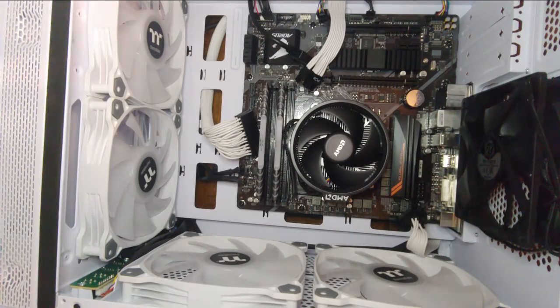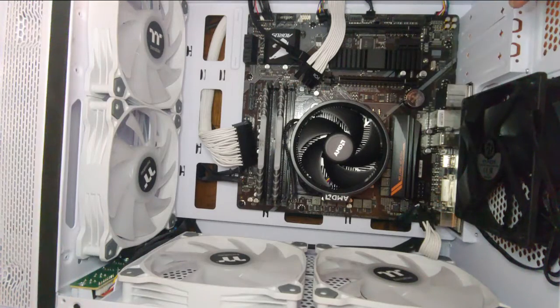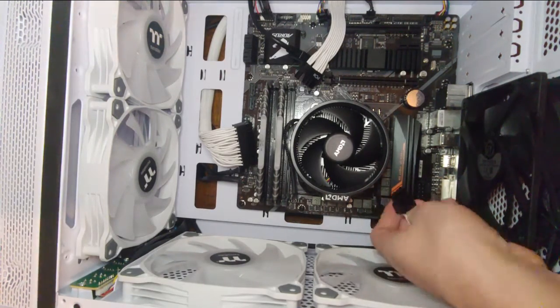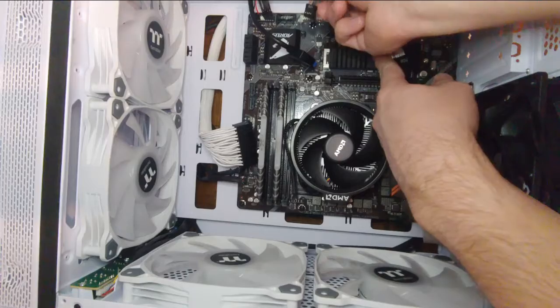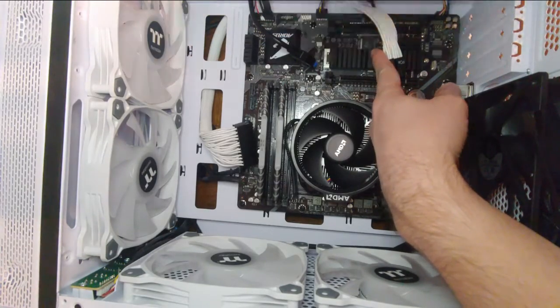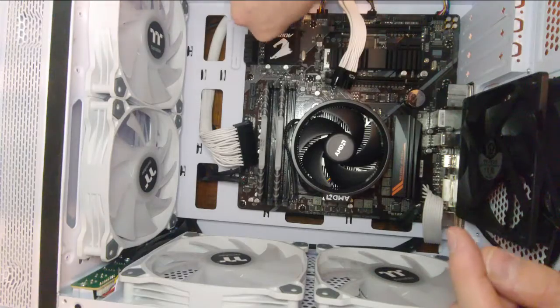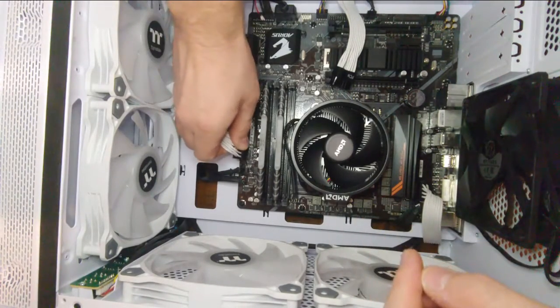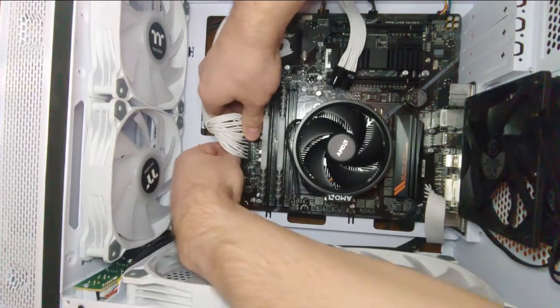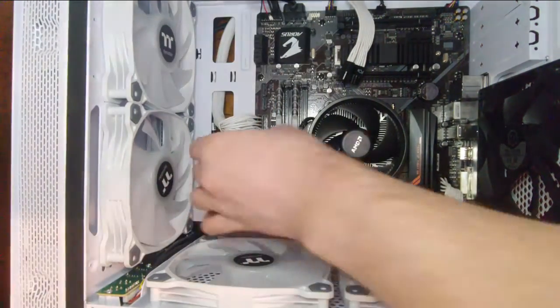Back inside the case, I've already installed the front panel connectors. The cables for power switch, reset switch, case speaker, power light, and HDD LED are the trickiest to install — take your time, consult your motherboard documentation, and double check your connector orientation. Plug in the 8-pin CPU power connector, front USB connector, USB 3.0 connector, front audio, and the 20-plus-4 power connector. These connectors are also keyed, so check their orientation before attempting to connect them. The main power connector may take significant force to plug in — support the motherboard from underneath while installing it so as to not bend or break the board.